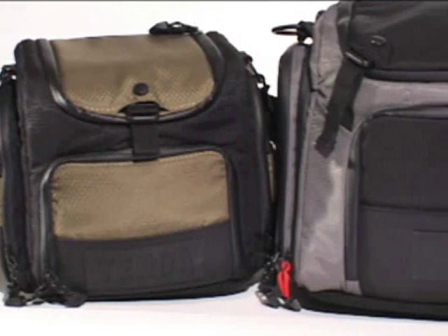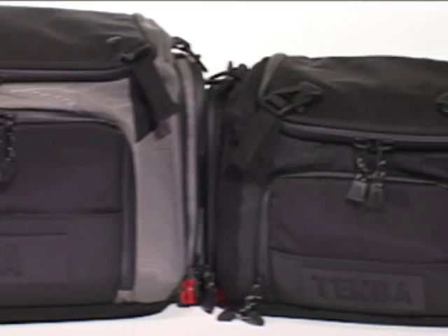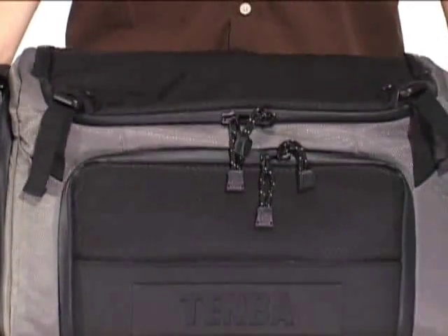Shootout shoulder bags are available in three different color combinations — black olive, silver black, and all black — and in three sizes: small, medium, and large.